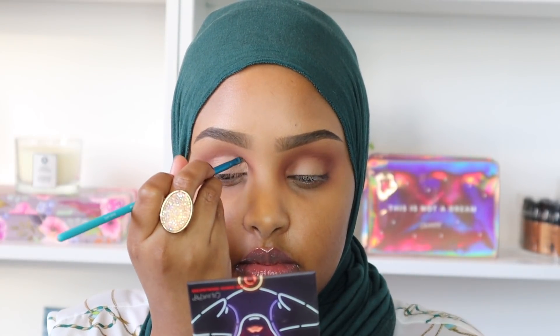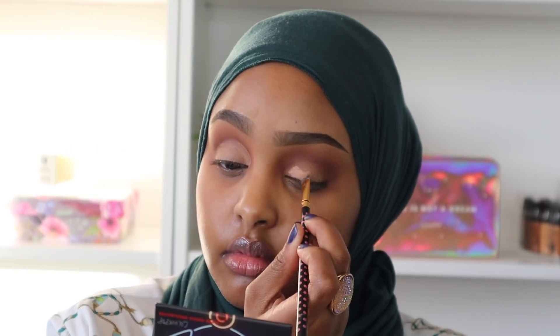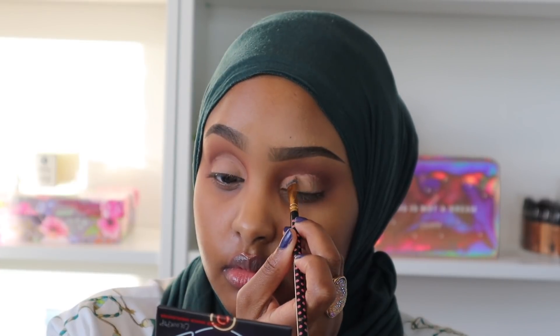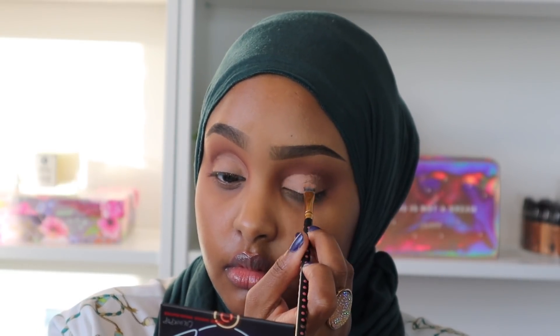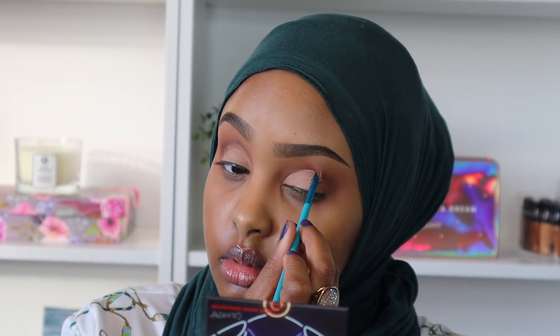Now I'm going to clean up my lid. I'm going in with my MAC Pearl Long Wear Paint Pot in the shade Laying Low. I really love to use this paint pot because the eyeshadow just sticks onto it so well, making it really pop. It lasts all day and keeps your eyeshadow from creasing.